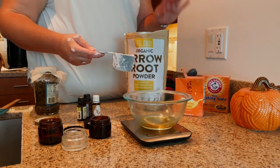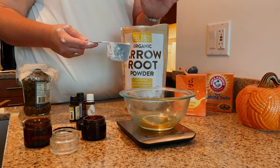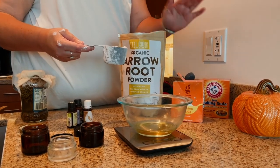Now that we have the shea butter and beeswax completely melted, we're going to add equal parts baking soda and arrowroot powder — about a quarter cup plus two tablespoons of each.